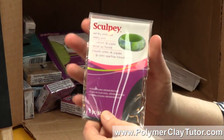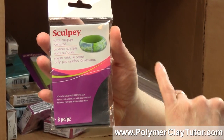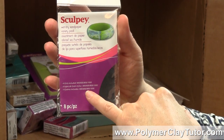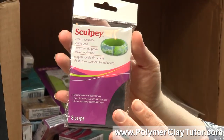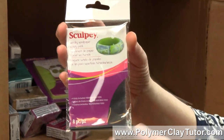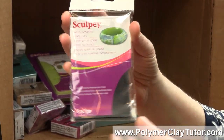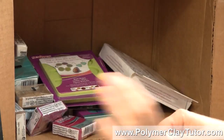They also came out with a little selection of wet-dry sandpaper. It comes in 400, 600, 800, and 1000 grit — exactly what we need. The only thing is I'm a little disappointed in the size and the number of pieces in there. I think we're gonna go through this very quickly and I'm not sure that's enough sandpaper, to be honest.